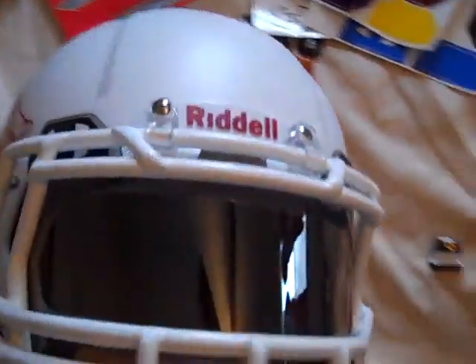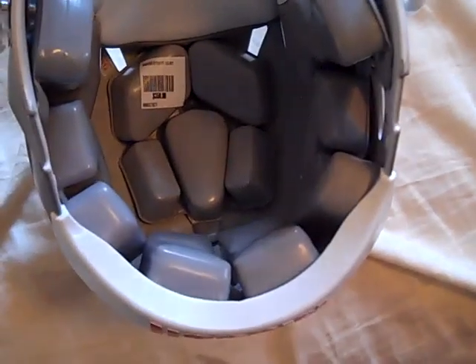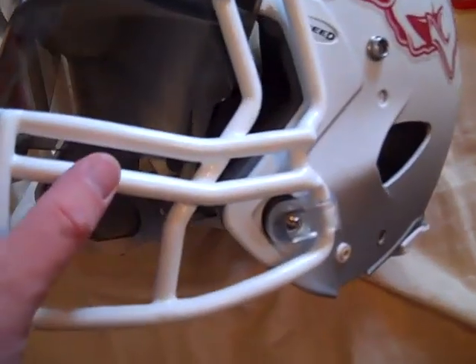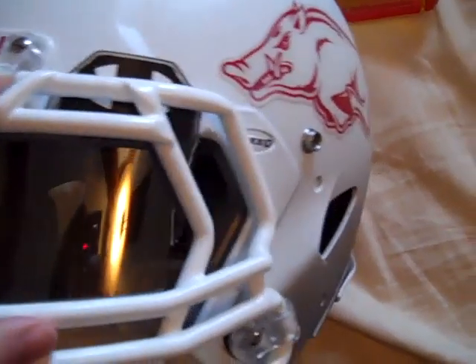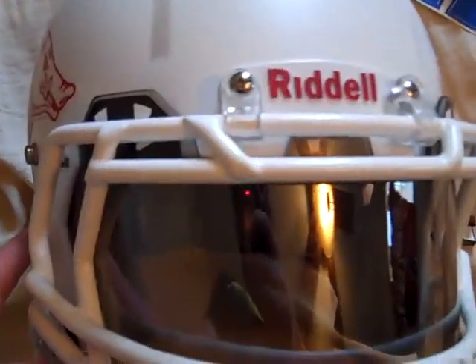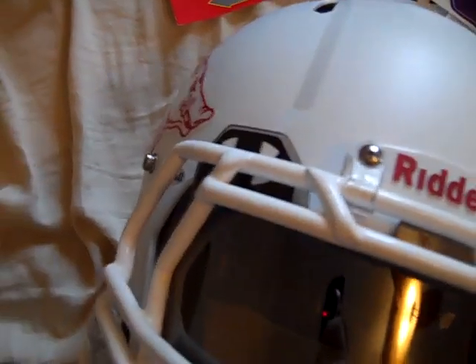I'll do a couple different types of videos like this — I'll show what it looks like on the outside, and put it on my head. I did get to take the little bar off there and put it on the helmet, and we'll show that in a later video. I had to put the clips down here and it kind of limits where the visor tabs can show all the way. I'm not sure if a Nike visor would look better on this Razorback helmet, but I like Under Armour. The top part here kind of limits how you can see the Under Armour visor, but at the same time it looks cool.